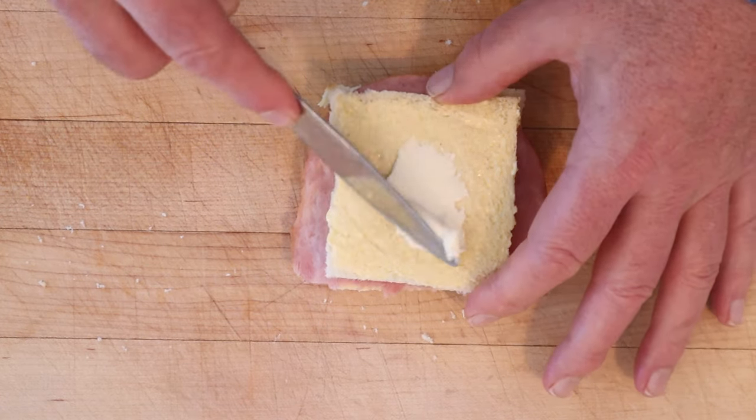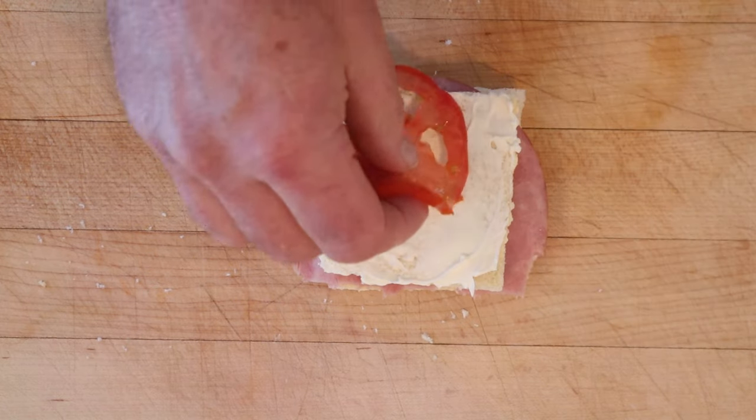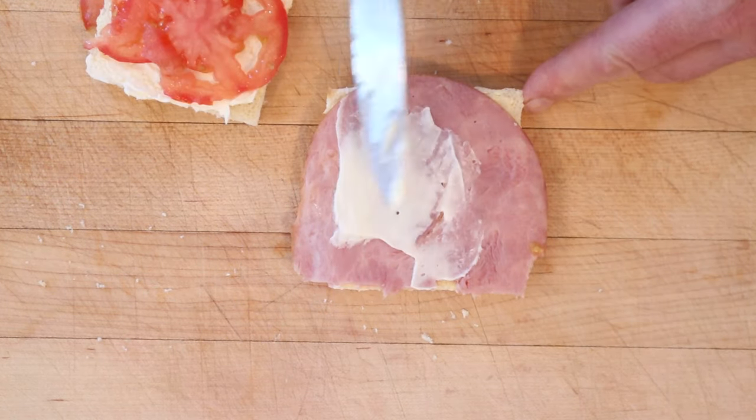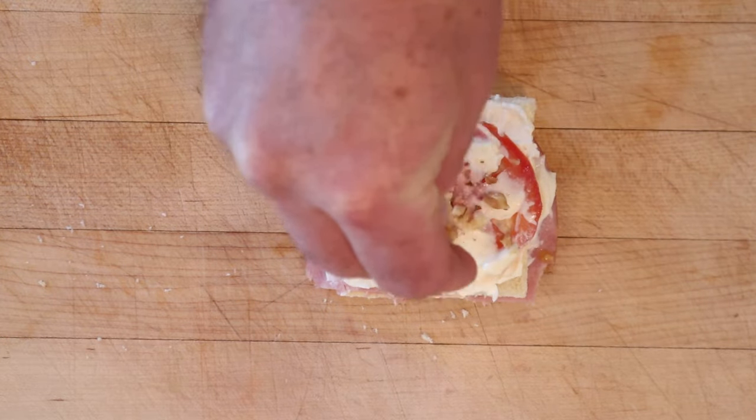Now we spread cream cheese on top — you can never have too much dairy back in 1916. Then we put on thinly sliced tomatoes. I almost forgot I was supposed to put mayonnaise on the ham first. Now mayonnaise on the tomatoes, and top that with chopped walnuts, of course.